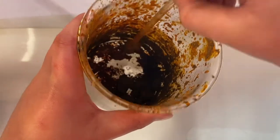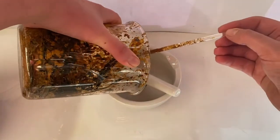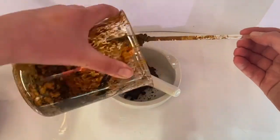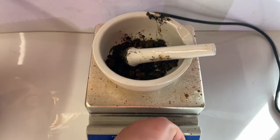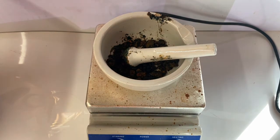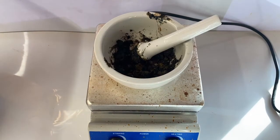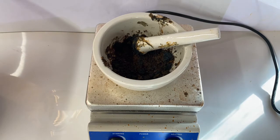Once my iron hydroxide had mostly dried out on the hotplate, a lot of it had actually converted into iron oxide. I put this into a pestle and mortar to grind it up. After crushing the iron oxide and iron hydroxide mixture into a paste, it was evident there was still some water left, so I put it back onto the hotplate at full heat for about 10 minutes.